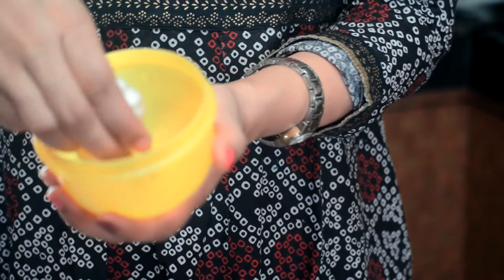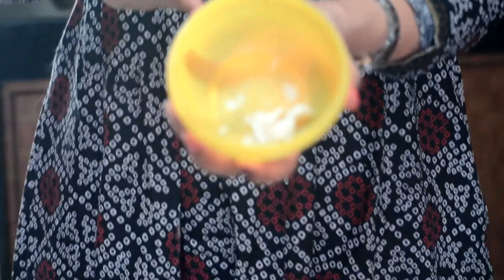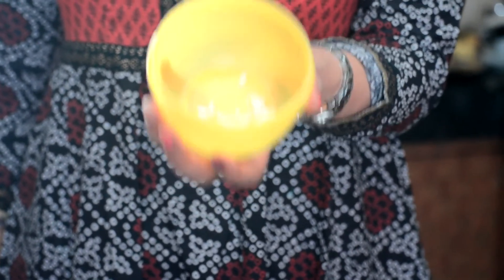I am just going to separate the cloves with my hand. I am going to demonstrate peeling a few cloves. I have about 4-5 in my bowl and my bowl is now ready to go into the microwave for about 7 seconds.